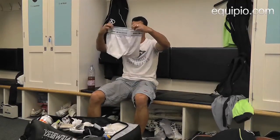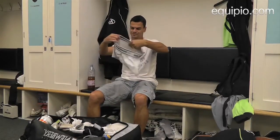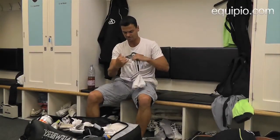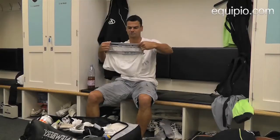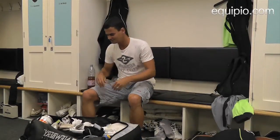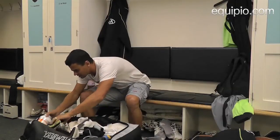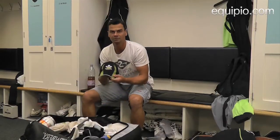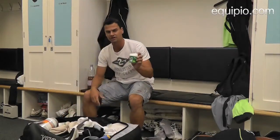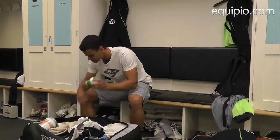Then we've got the jockstrap that I bat with — it's got a pouch in there for the box, which is essential. Keeps it nice and comfy and in the right place. Then I've got my cap, my wonder cap. And then I've just got some chewing gum — I like to chew some gum while I'm batting, so that's always in there.